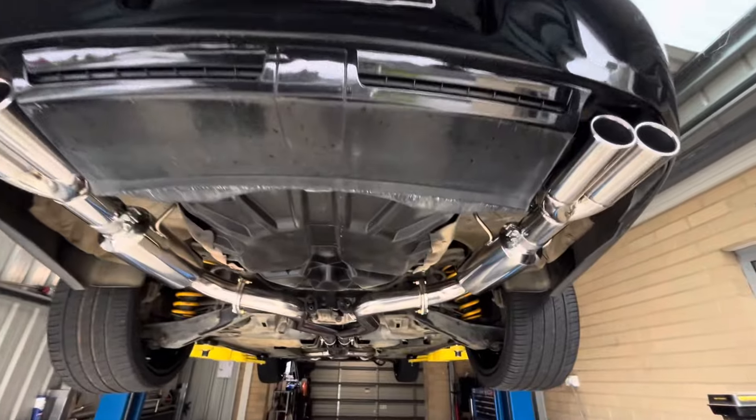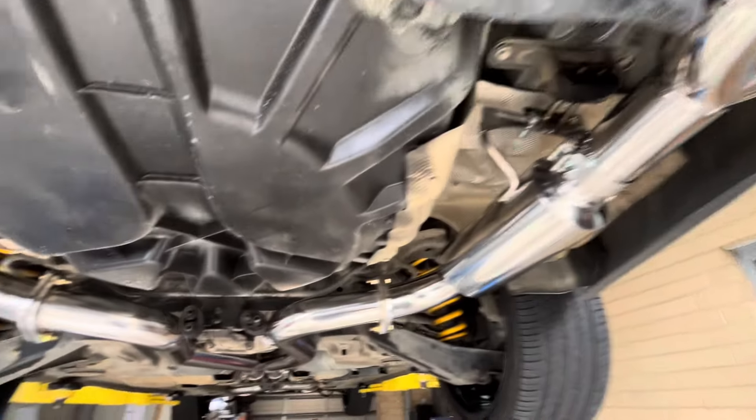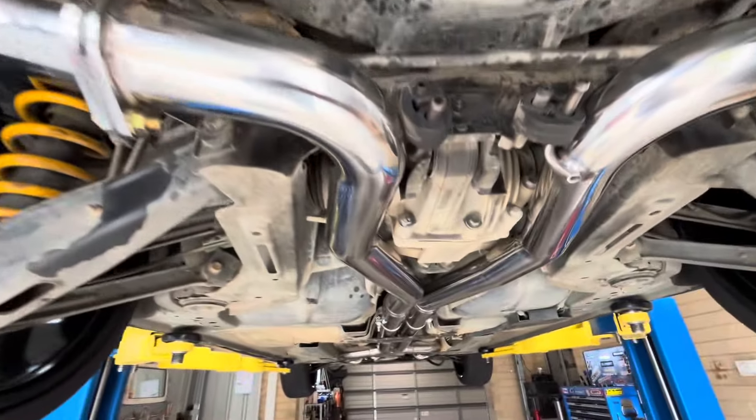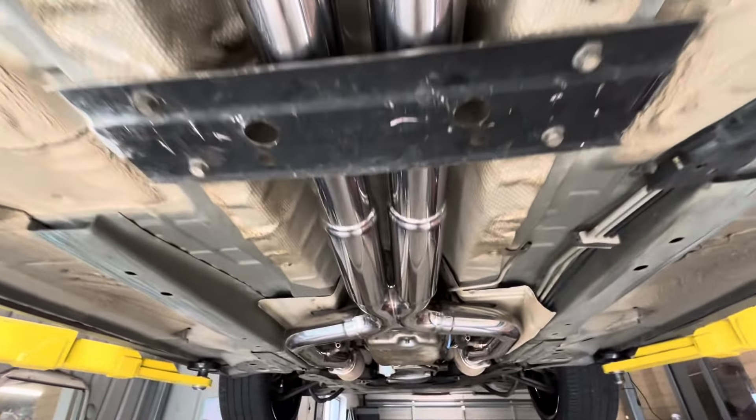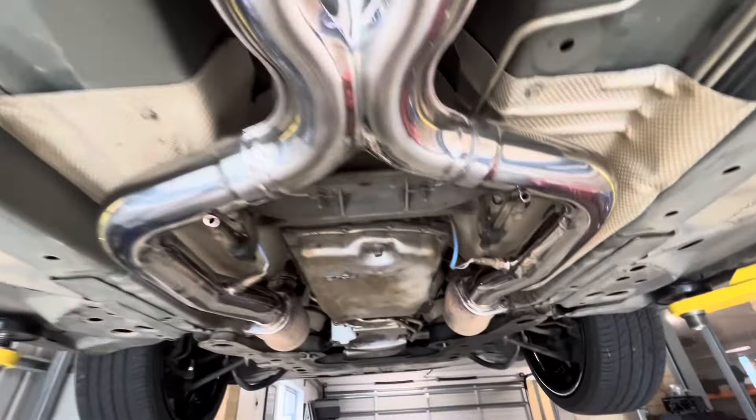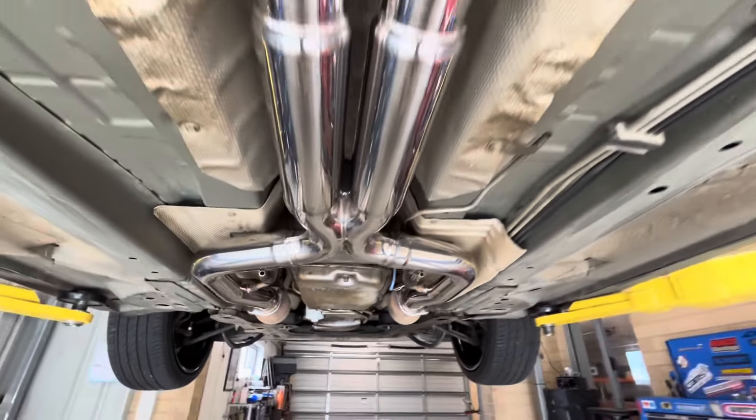Jumped ahead a bit and got it all done. This is how she looks all done and dusted. I actually really like how this thing fits up — I like the quality of it and I like how it looks. We did just put a couple of tack welds on the slip joints on all of them, just in case.